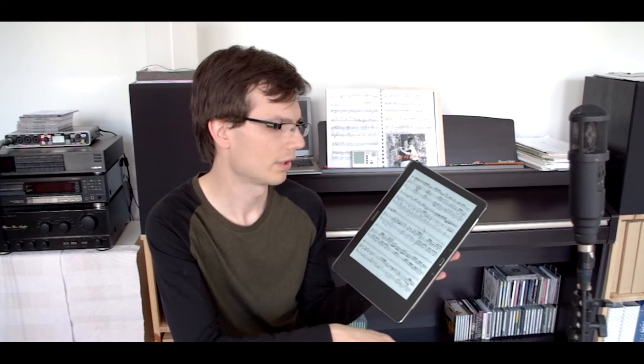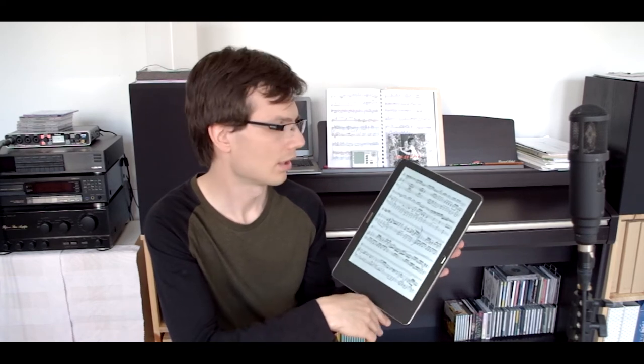The screen never goes black if you have your score in front of you. You play from it and if you need to turn the page just do this — swipe. And next one. Or you can press one of the corners. If you need to go back, no problem — you just go back.